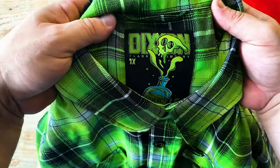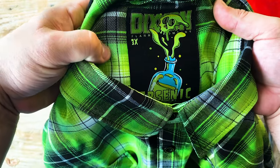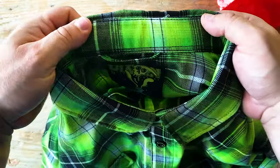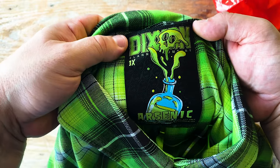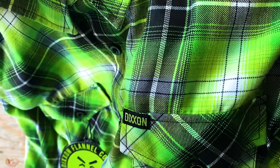As you can see, these Dixon flannels, if you're not familiar with them, have a custom tag. They're all individualized and custom, and when they're sold out, they don't make them again. So if you find one you like, you've got to buy it, even if it's off the rack.